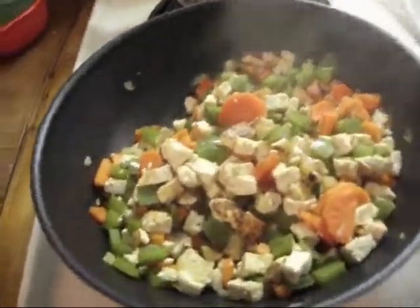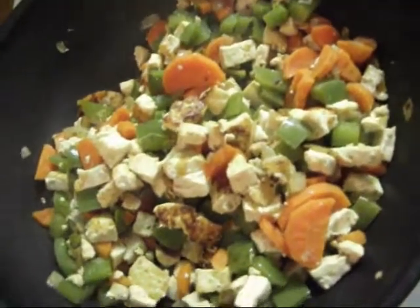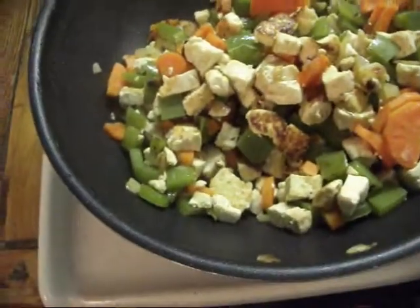This has all been cooking with the cover on it so the carrots can cook. That tofu is so nice and brown — I've never been able to do that before.